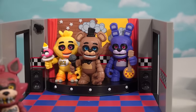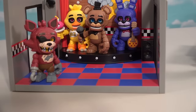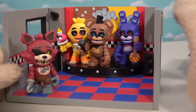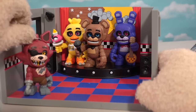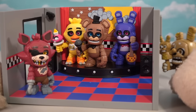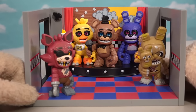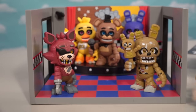Now we just need the Pirate's Cove for Foxy — looks like they're going to have to make micro-playsets, just like McFarlane did, so we can get our Pirate's Cove, maybe with Phantom Foxy or something. There they are, and of course if Springtrap wants to cause trouble, he can come in through this door. Then we've got the main characters from the first lineup.